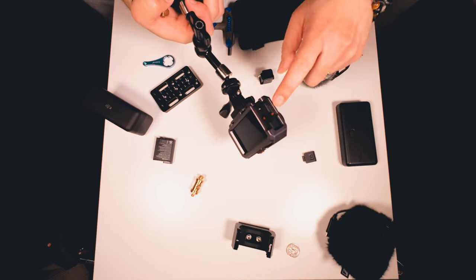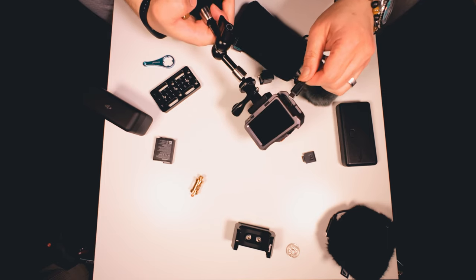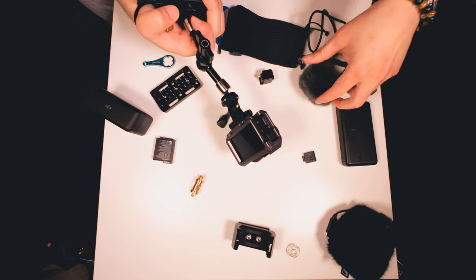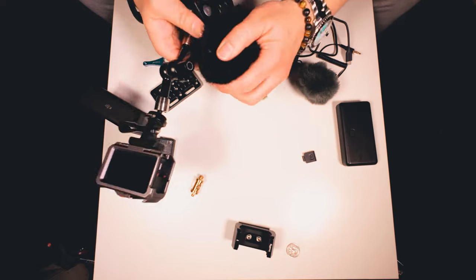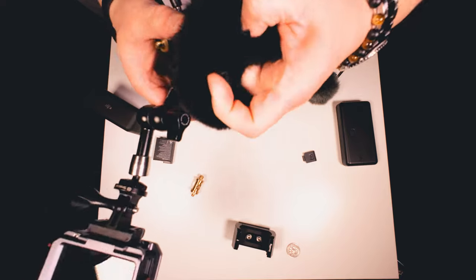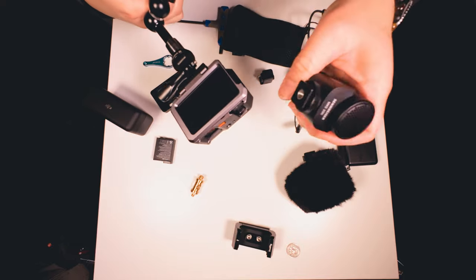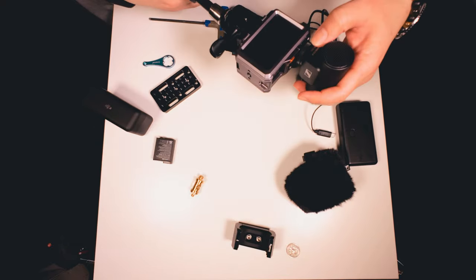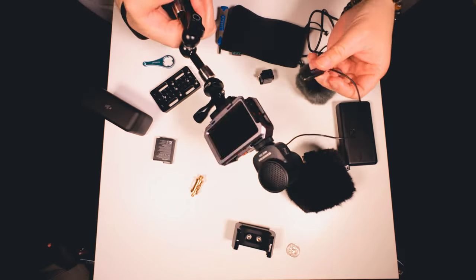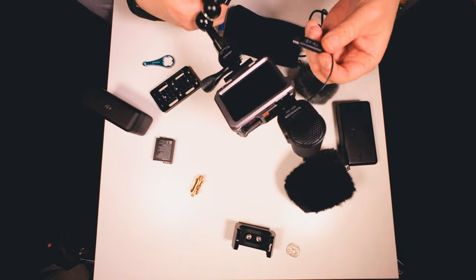With the action camera you have one USB-C port, and I had been using it for the external battery. But then I decided that I wanted better audio, so I ended up getting this mic — the Sennheiser — as an external mic using the cold shoe. And I had to make a decision: I either wanted better audio or longer battery life. I decided I wanted better audio.